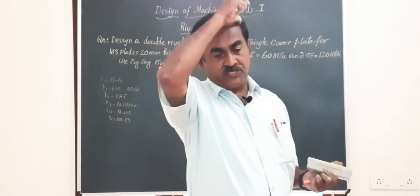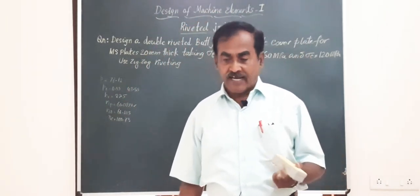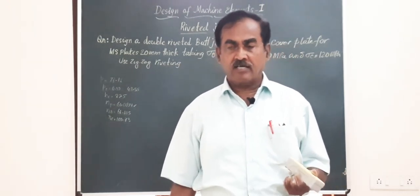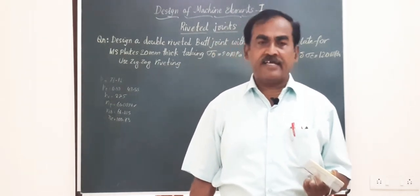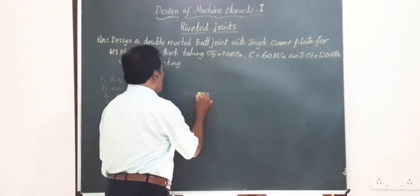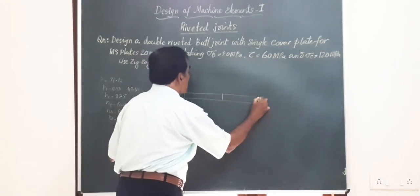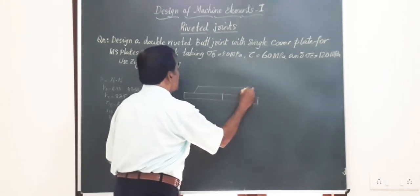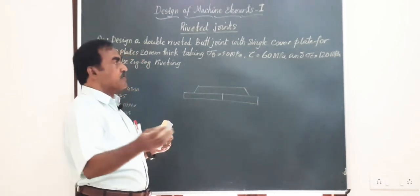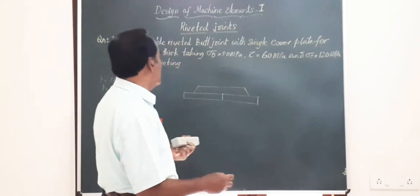In the previous session I taught you what a butt joint is and how a butt joint is made. As the name itself indicates, in a butt joint the plates to be riveted are brought end to end — this is one plate, the other plate — and by making use of a single cover plate or double cover plates we are going to design a butt joint.